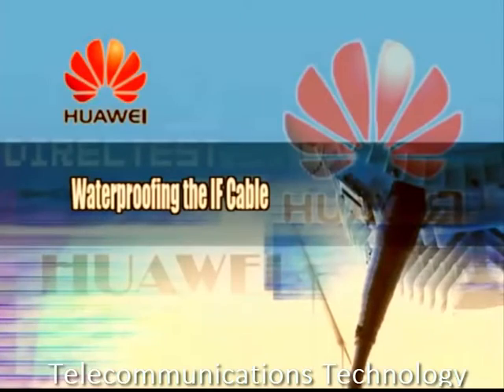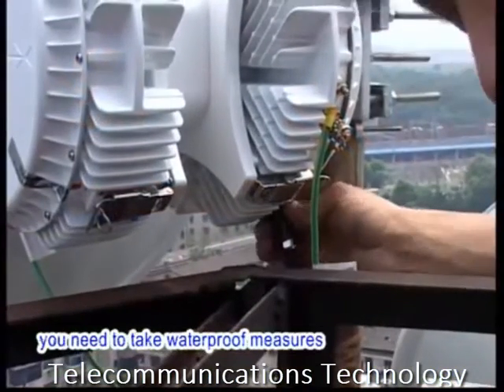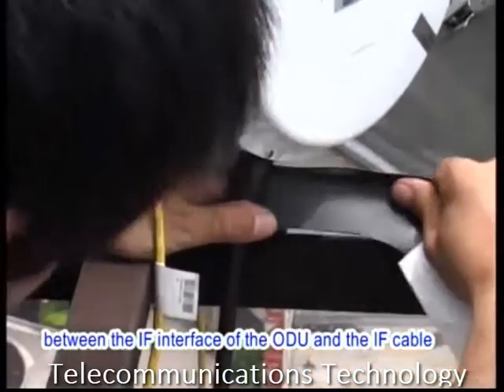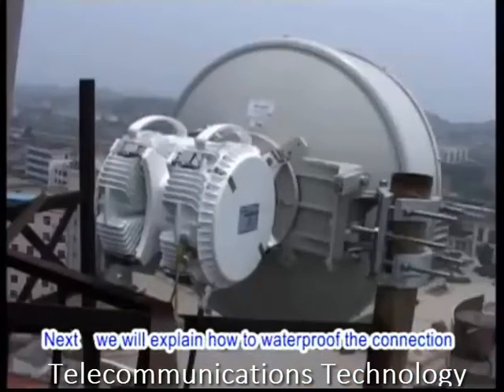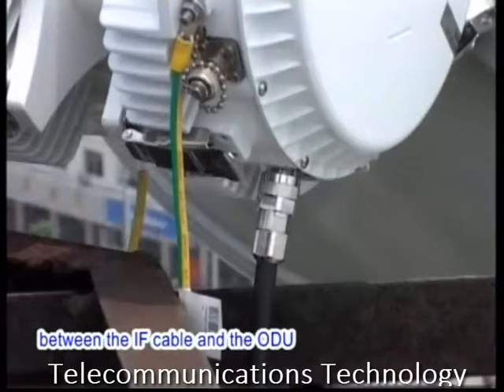3. Waterproofing the IF cable. After the IF cable is installed, you need to take waterproof measures. Specifically, wrap the adhesive waterproof tape around the connection between the IF interface of the ODU and the IF cable. Next, we will explain how to waterproof the connection between the IF cable and the ODU.